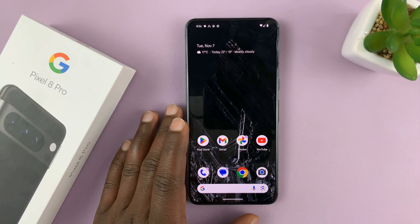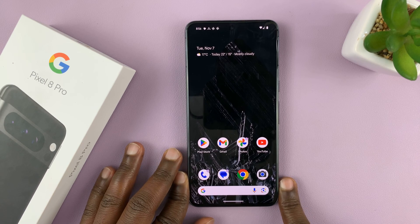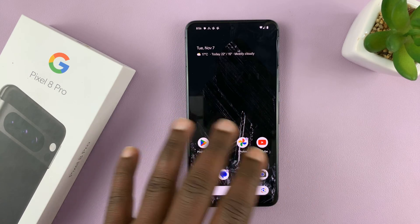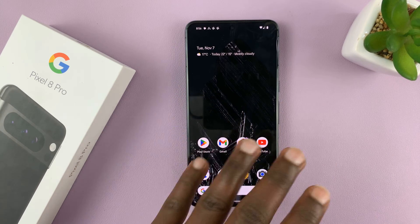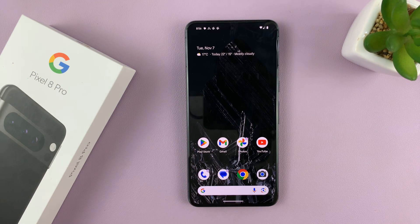I'll be showing you how to empty the trash bin or recycle bin on your Pixel 8 or Pixel 8 Pro. The trash bin is where everything you delete goes — your files, photos, videos — everything you delete goes to the trash bin, where it stays for 30 days, sometimes 60 days, depending on whether you have backup enabled.